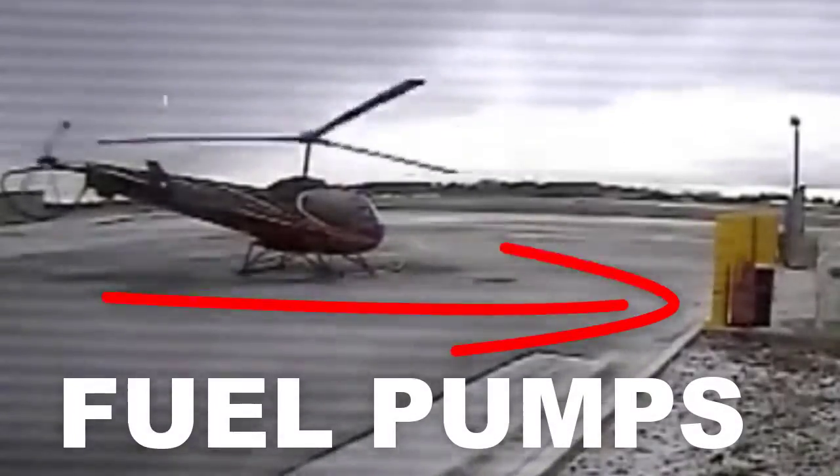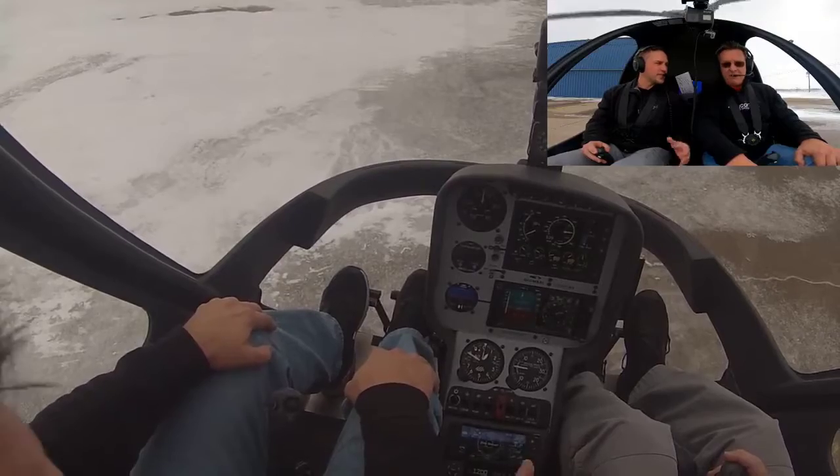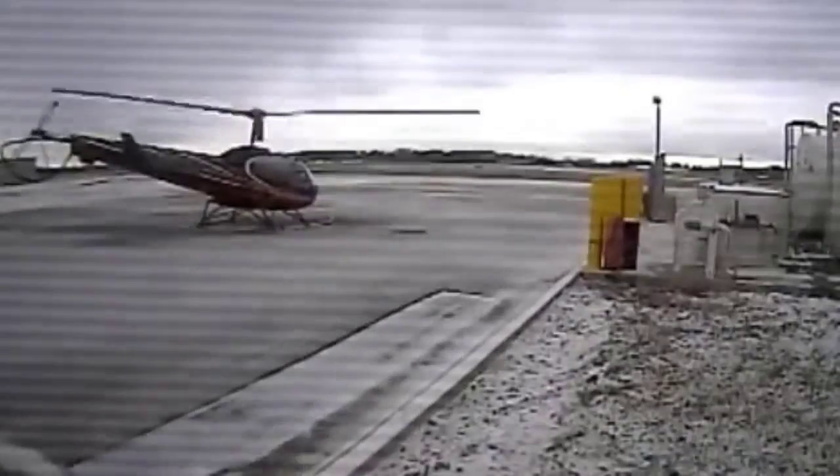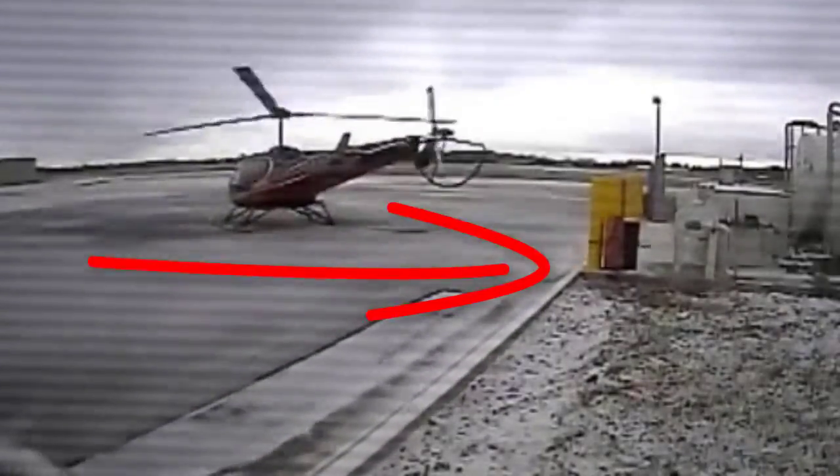I'm surprised at how many times people don't give some pedal input when they split the needles. Here we are sitting on ice. I split the needles by rolling throttle off quickly. If you don't add the correct pedal, you're going to spin it.